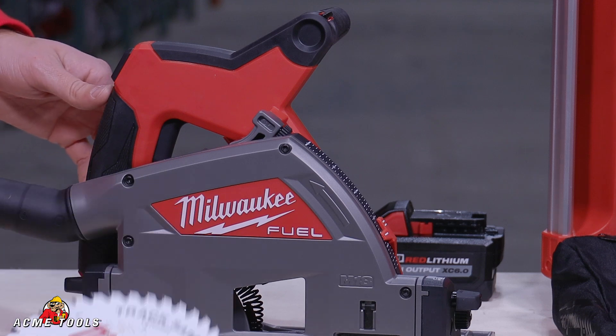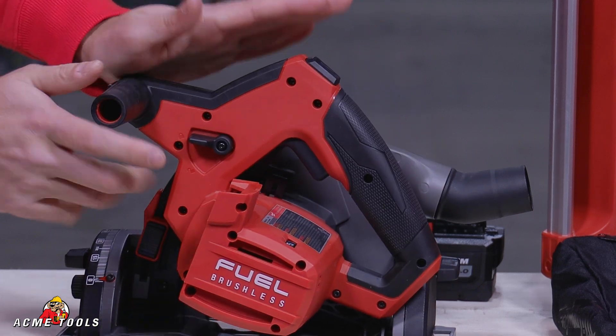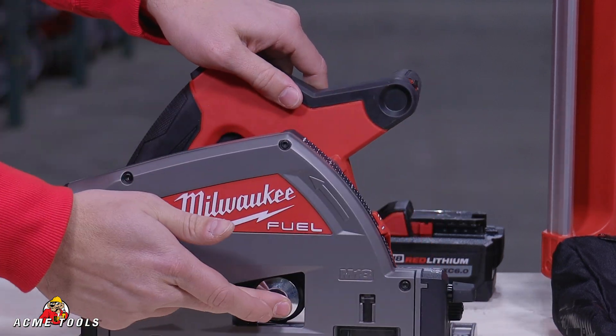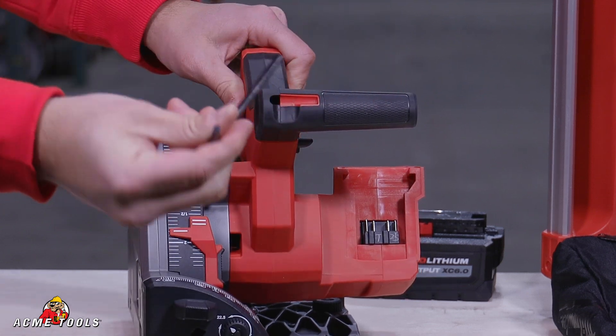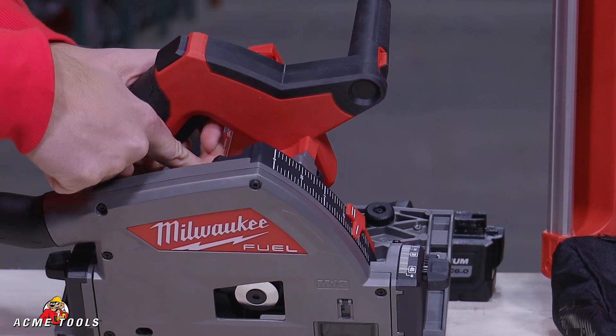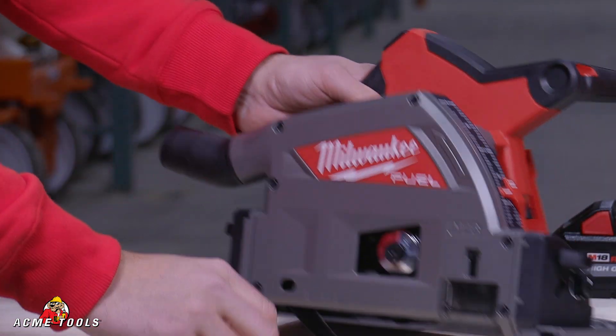To go ahead and put a new blade on here you're going to have to access the arbor, which is going to be this right back here. Lock it on in. You'll see the arbor. We have the on-tool Allen wrench to knock that in there. Press this down, stop it from spinning. Set it up.